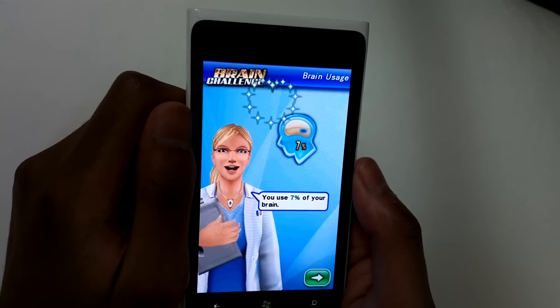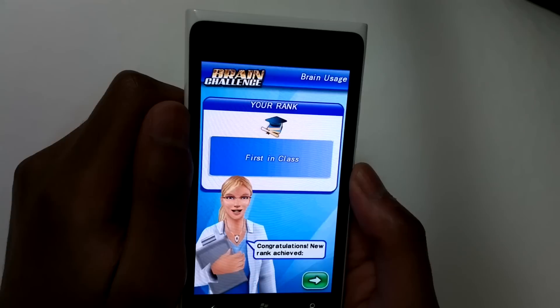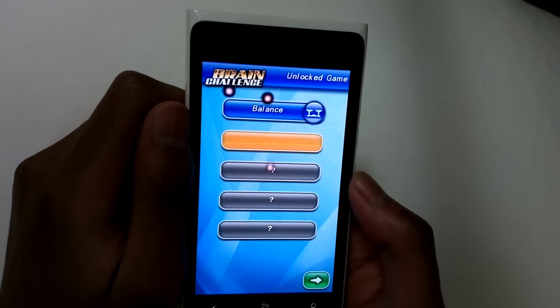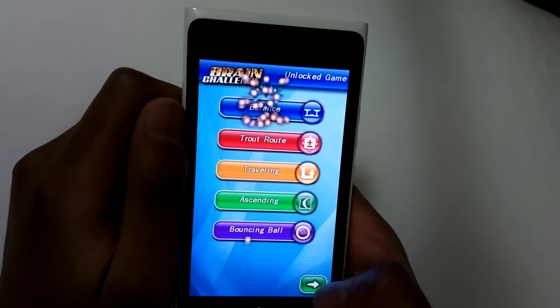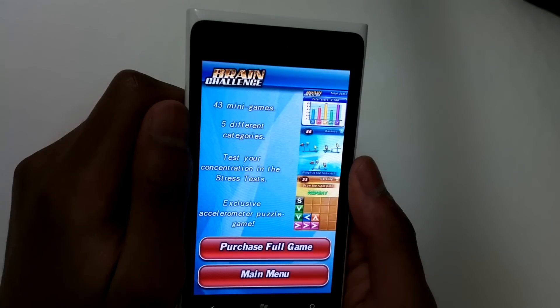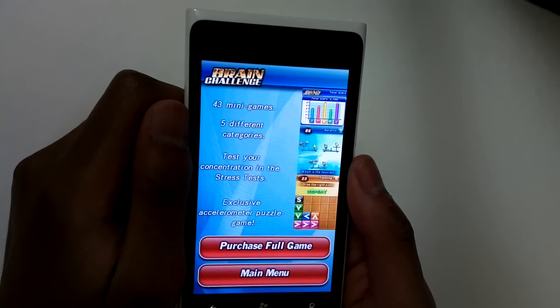So it's telling us that we're using 7% of our brain. And that's it for the trial — thanks for watching, that was Brain Challenge on the Nokia Lumia 900.